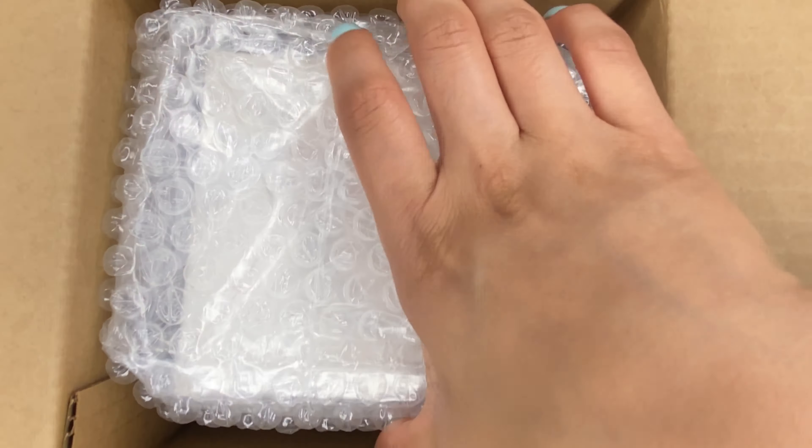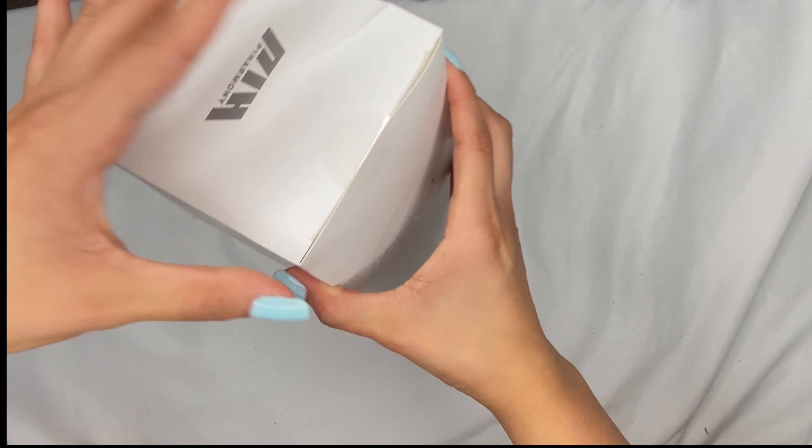Here it is. Oh no, there's so much bubble wrap. It kind of blends in with the background, but whatever. So I did buy it off of Sub-K. Alright, let's open her up.